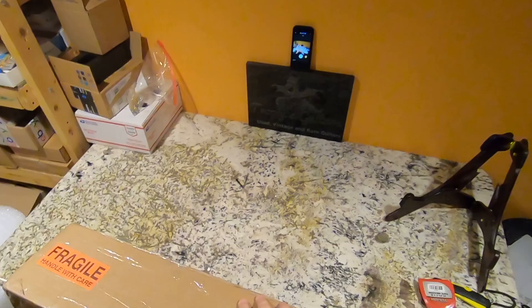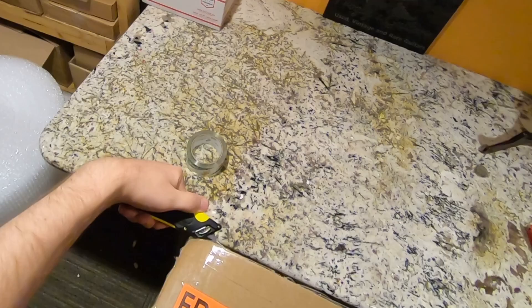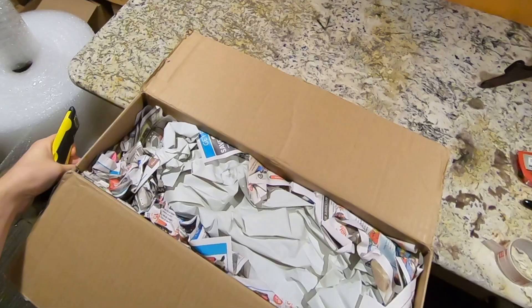UPS is kind of famous for doing brokerage fees. The last time I got something from Canada they charged me 50 bucks. So I was a little bit scared when the seller said they prefer to use UPS, but I'm kind of glad I went ahead and did it anyways.